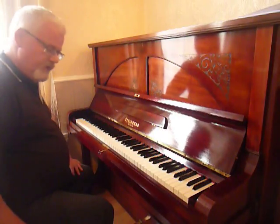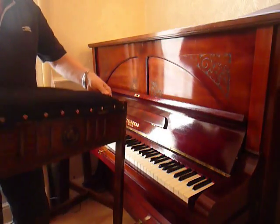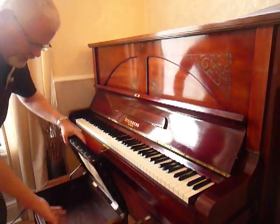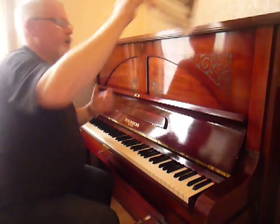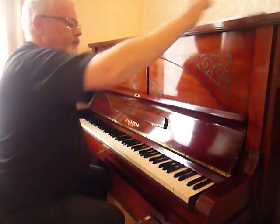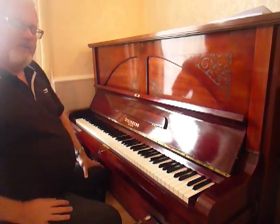This piano comes with a very attractive stool which has a lid that opens up to store music inside. All this, including the stool, a tutorial book, local delivery, and a free camera tuning as well — all for £795.